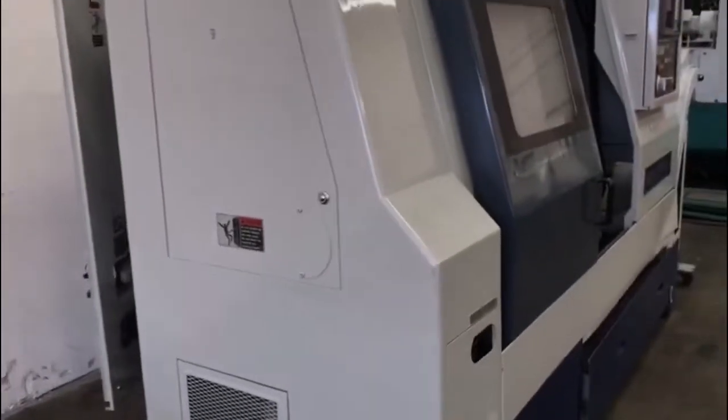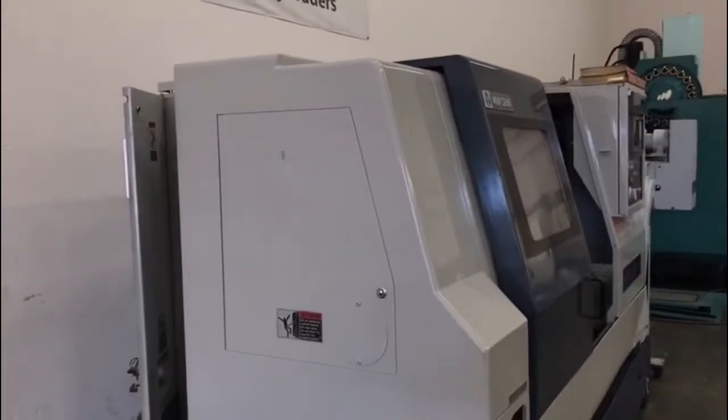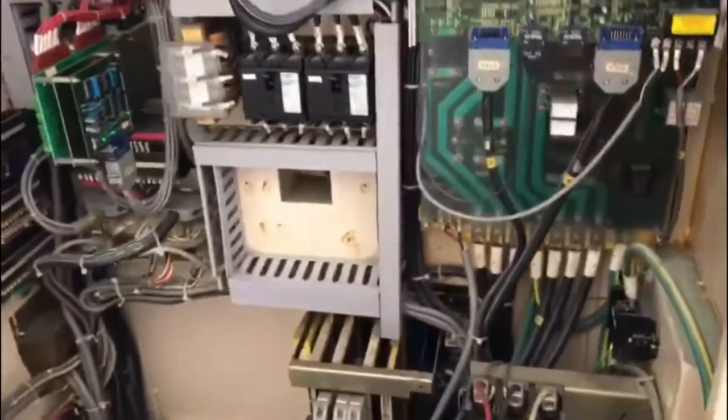Real clean machine. I'll take you around the side for your side profile, show you the serial plate, and take you around the back to show you the electrical board.